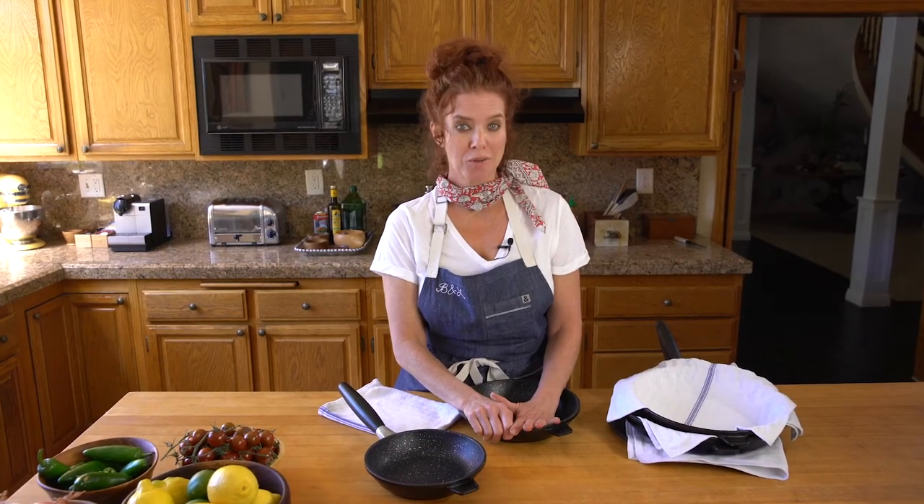Hi, my name is Lisa and I'm the Director of Culinary Media for Home Run Products. Today I'm going to show you how to stack and store your Eurocast cookware.